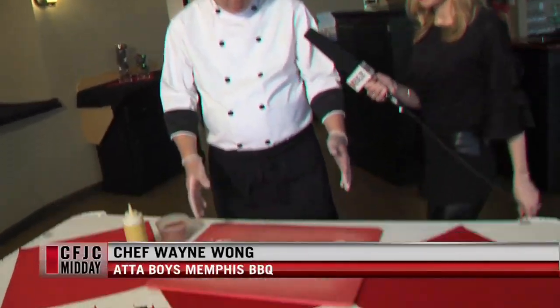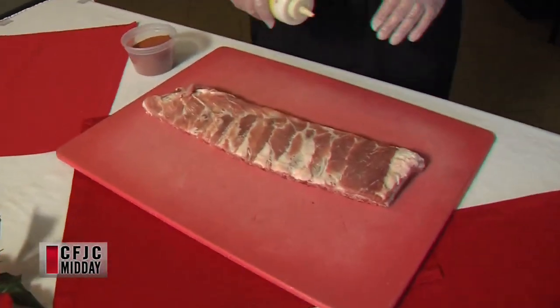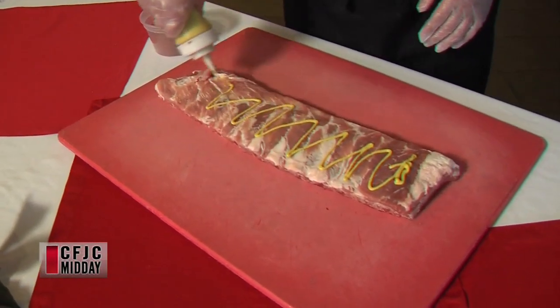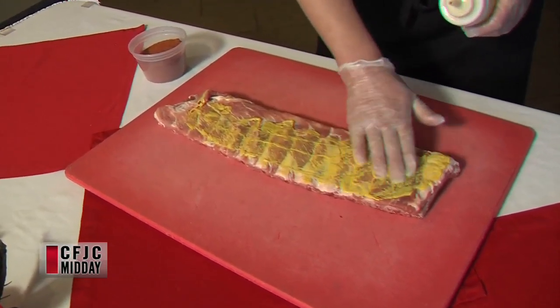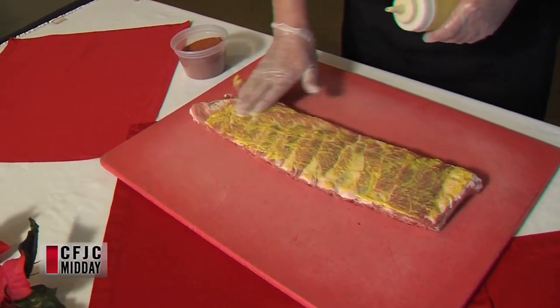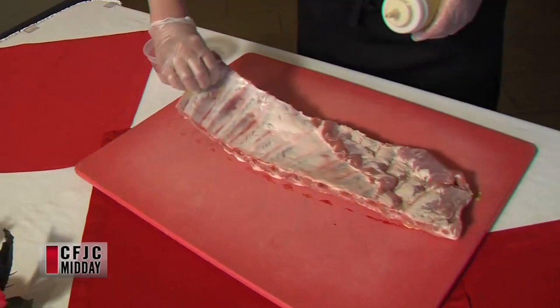All right, take us through. So what do we start with here? So I have St. Louis ribs right now sitting here and we're just going to marinate with mustard right now. So we just put a little glaze on here. That's just regular mustard? Yes. I would never have thought to put mustard on my ribs. Rub it in. I'll do the other side too.